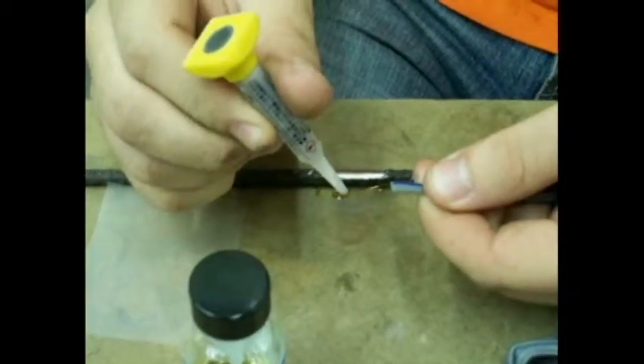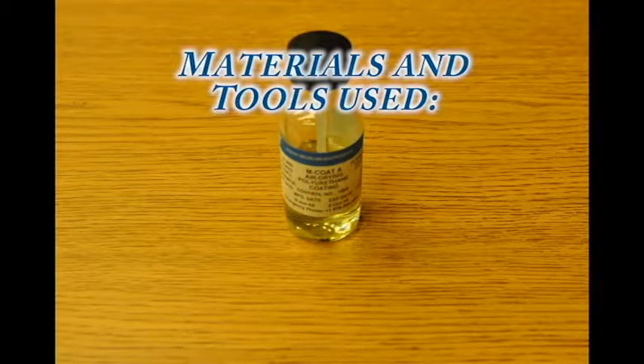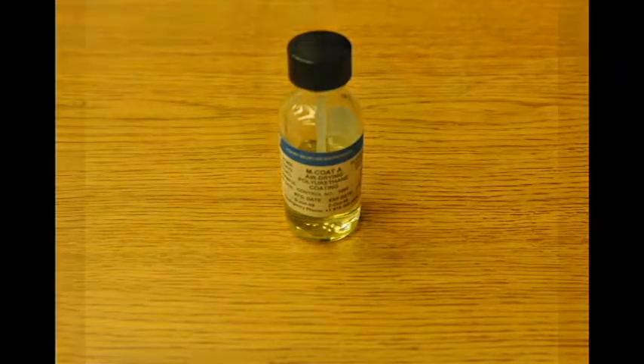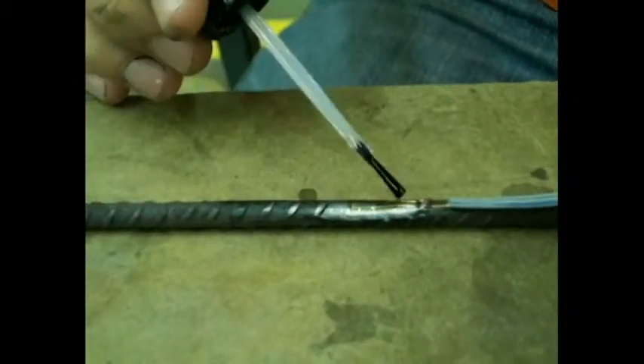Make sure to apply the glue to the bottom of the strain gauge. Apply the epoxy to the entire strain gauge. Cover the lead wires as well.